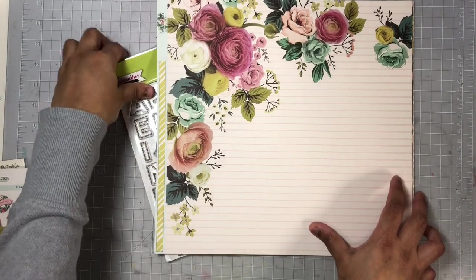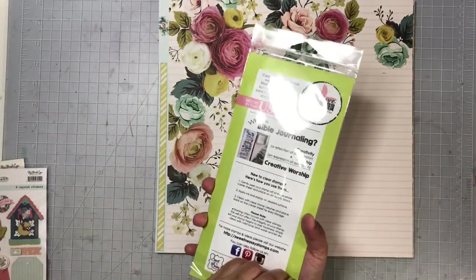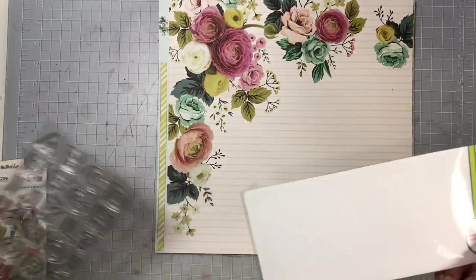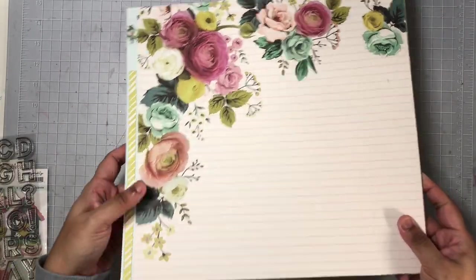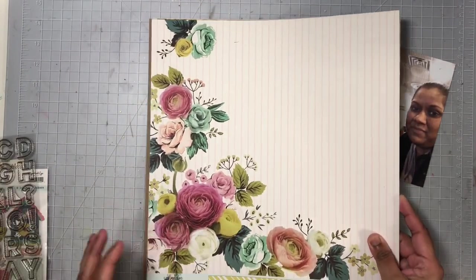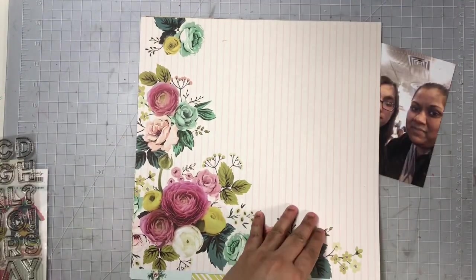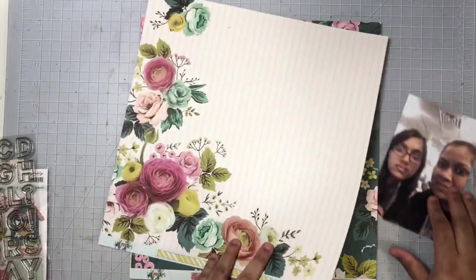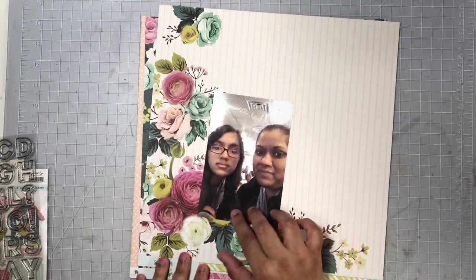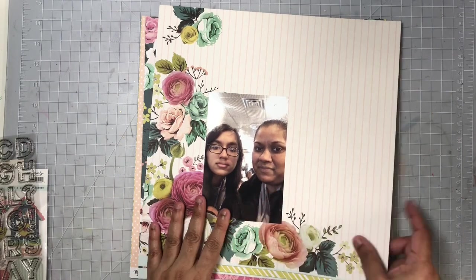I'm going to go ahead and get started on my layout. For my layout I'm going to be using some items from the Splendor collection by My Mind's Eye, and I will link all of the items I use today down in my description box, including that stamp set I'm using for my title. I'm also going to be linking the next person on the hop down below.